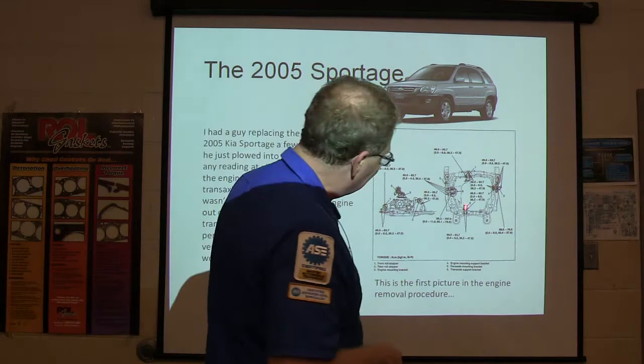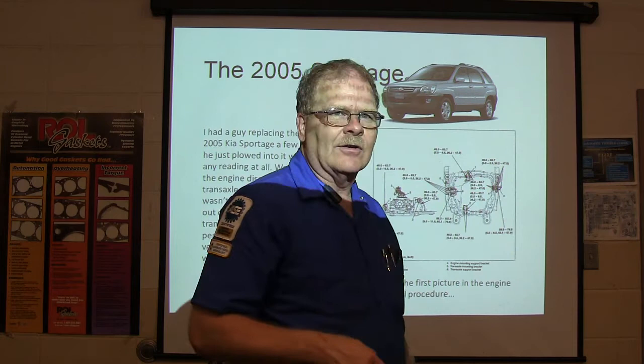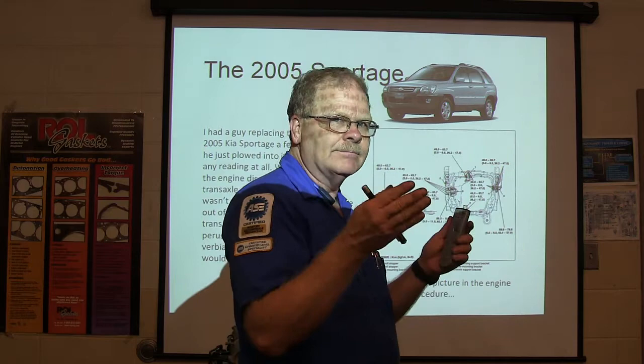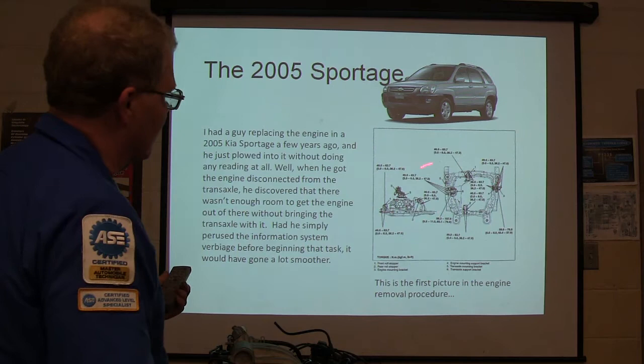All he had to do was go to the information system and he would have seen this. When you look and you see the cradle shown in the diagram, that means all of that is supposed to come out together. Now, this is not always the case — like on a Ford Taurus, we've actually pulled a three-liter engine out from the top, but you're supposed to come out the bottom. This is the first picture in the engine removal procedure, so you should have been able to figure that out.